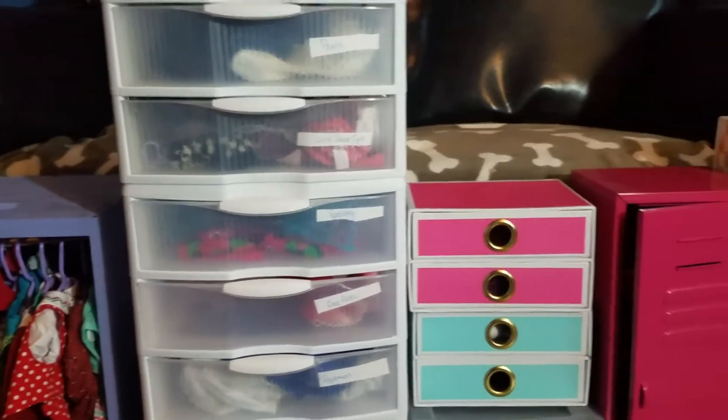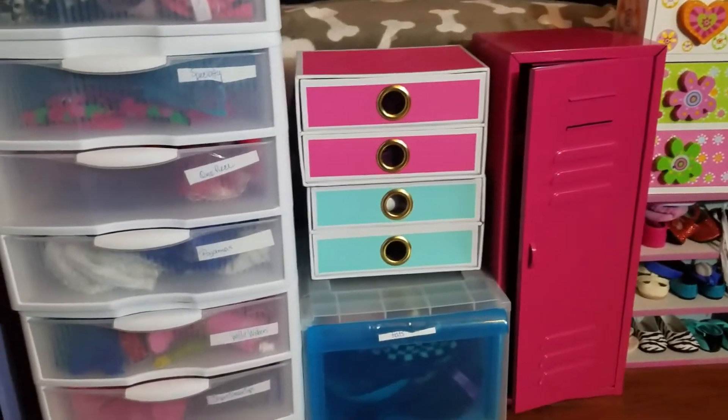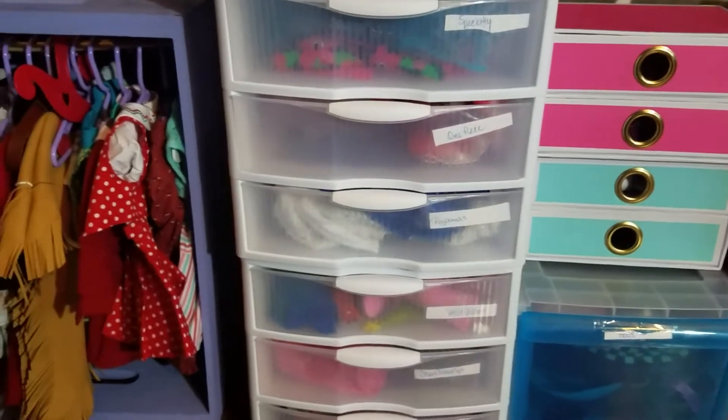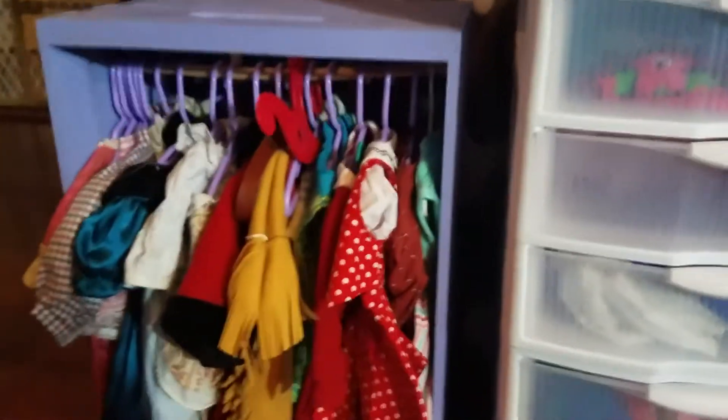Hi guys, it's a GOG mom here with another video about how we organize our American Girl doll supplies. This is one of my favorite things to watch on YouTube to get ideas from, so I thought it would be fun for you guys to see how we do it as well. I'm going to start over here.